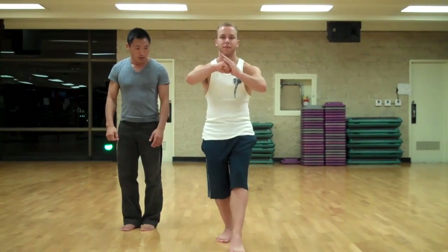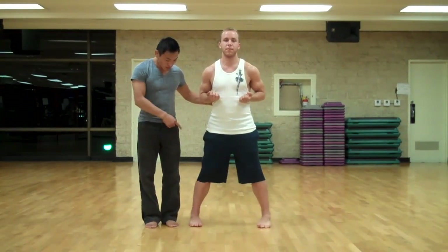First he just does salutation. Then he's going to step back. Now he's going to get into the stance.